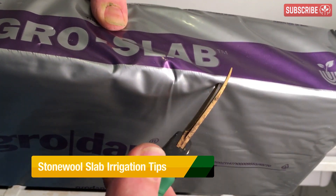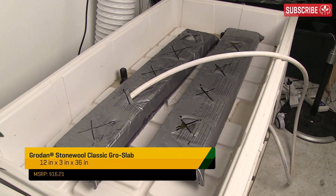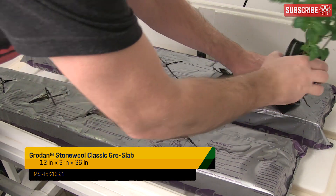First important tip: once you're done pre-soaking, cut the drainage slits and load them up with nutrient solution, so you can put your feet up and relax for four or five days. Just set your three or four inch delta blocks on top and leave them alone.